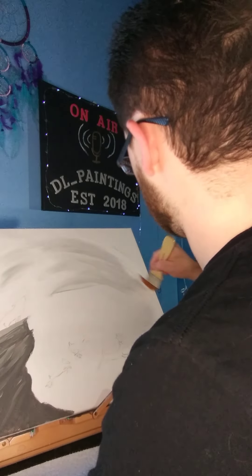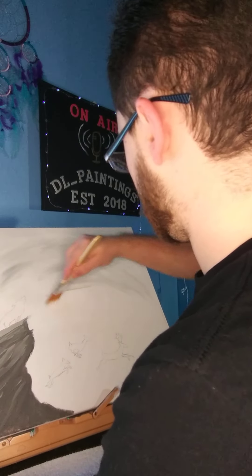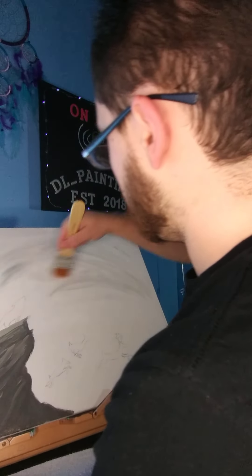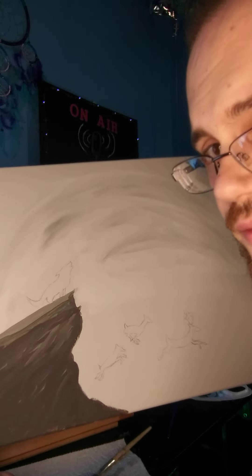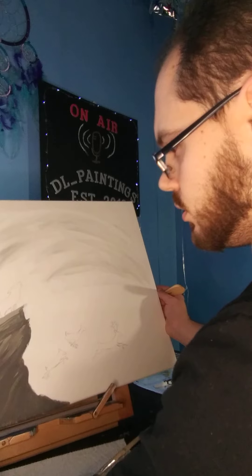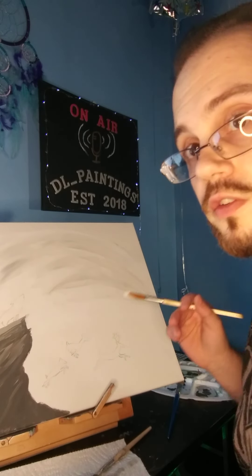Okay, there. That, my friends, is a very quick moon for Bark at the Moon. See you all next time.